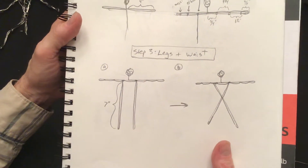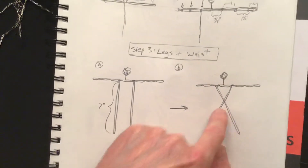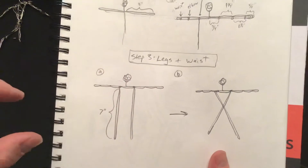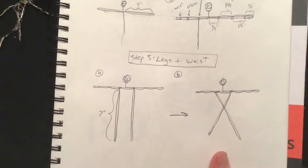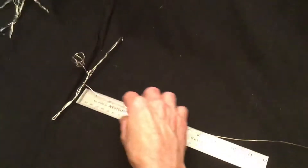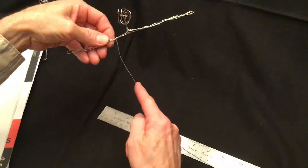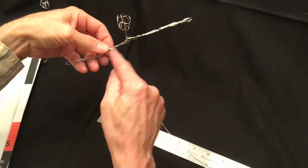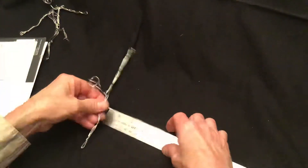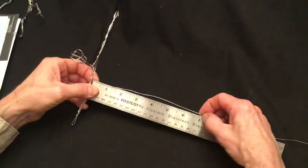Step three: we're going to make the legs and the waist, and again this will be done in two parts. First, we're going to make both legs — seven inches long — then twist them together to make the torso, separating the torso from the legs. After finishing the arms, the wire should be coming straight down from one of the shoulders. Make sure your wire is not too far out, otherwise the shoulders will be too wide. Using the ruler, measure from the shoulder to seven inches.